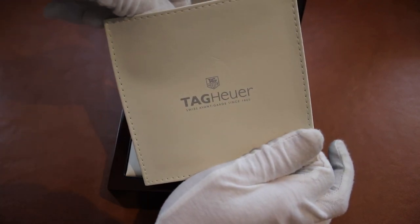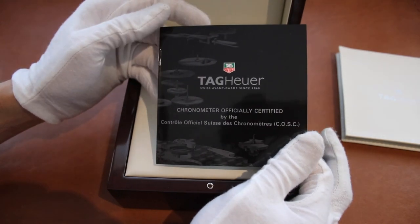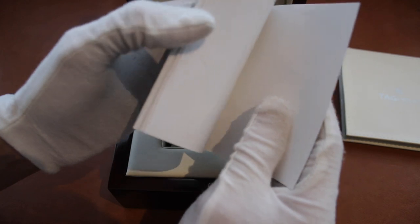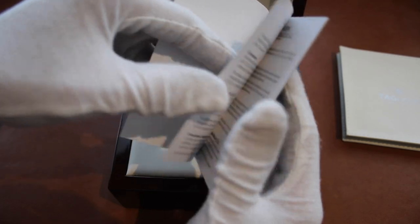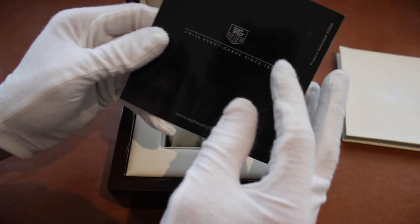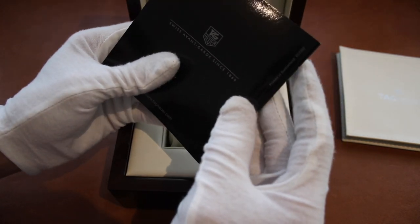In here we have the COSC certified booklet, which goes into detail about all of that and what it means, in multiple different languages. It's quite thin and printed in Switzerland.